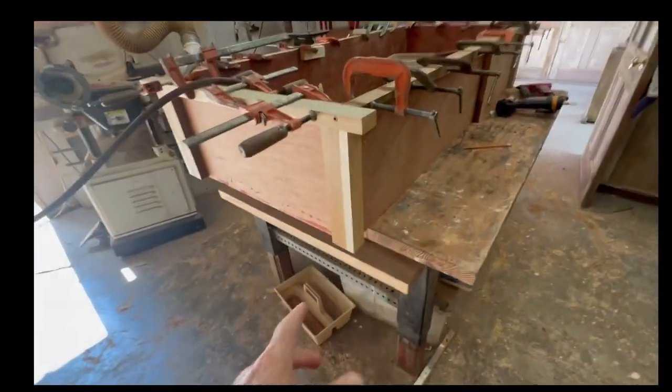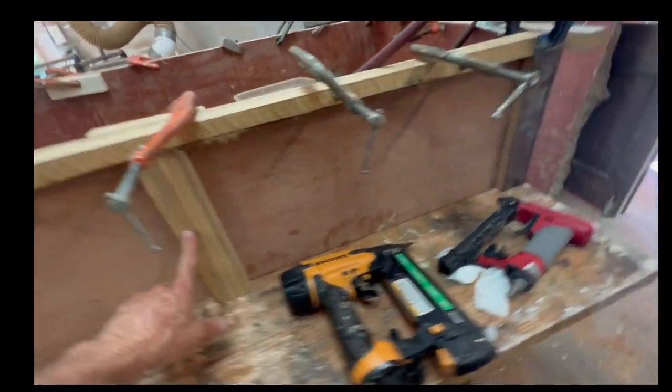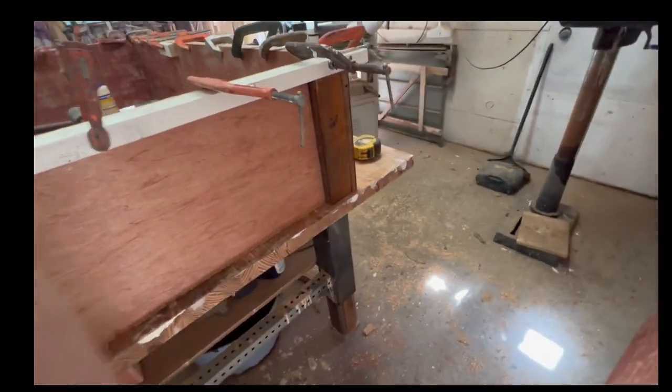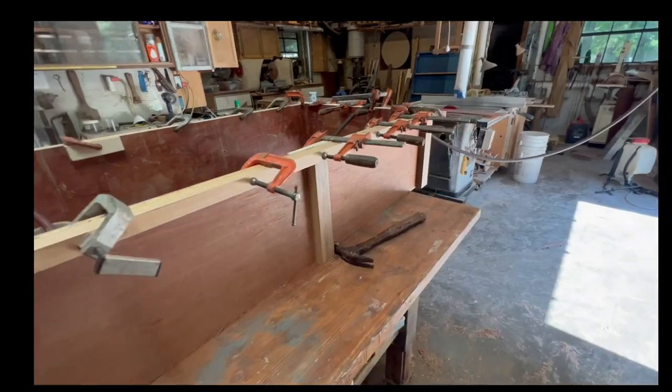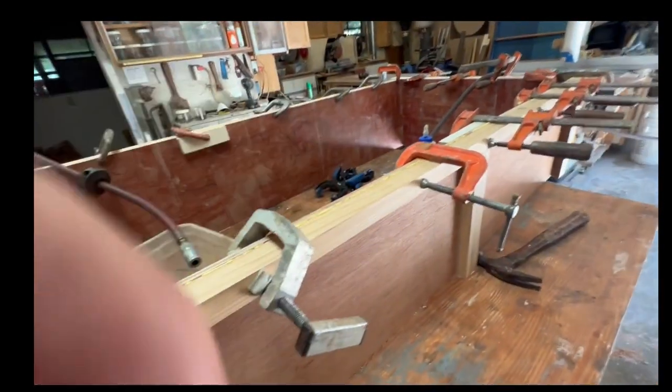The top is clamped and all the corners are on and stapled. The nice thing about this little project is I can use up all the scrap that I should have thrown away but haven't. After lunch I can probably take all these clamps off and we'll build the bottom.